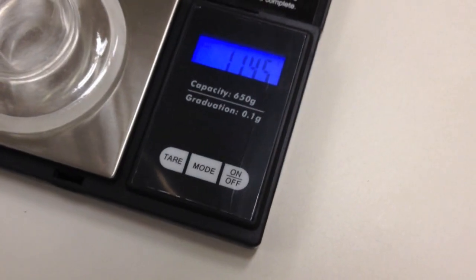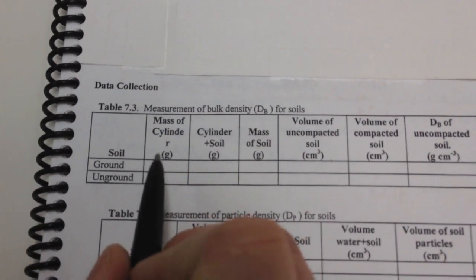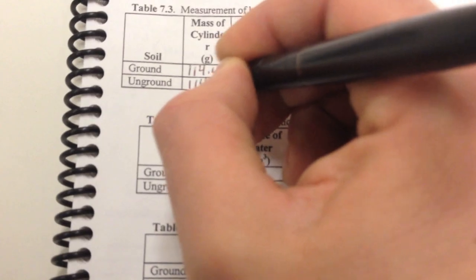The first thing we do is weigh the graduated cylinder. Place it on the scale — in this case we get 114.4 grams. I'll go ahead and write that down. The mass of the cylinder is 114.4, and it's going to be the same in both cases — unground and ground. So I'll write 114.4 in both spots.